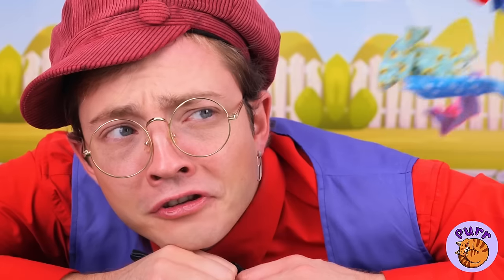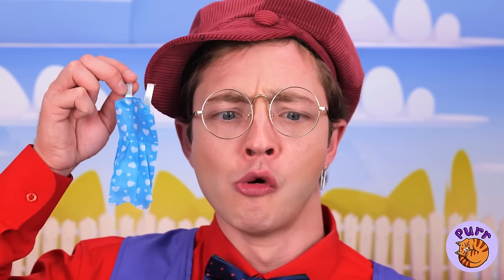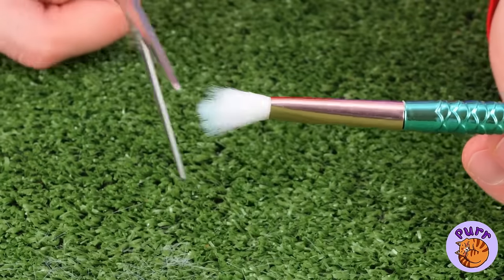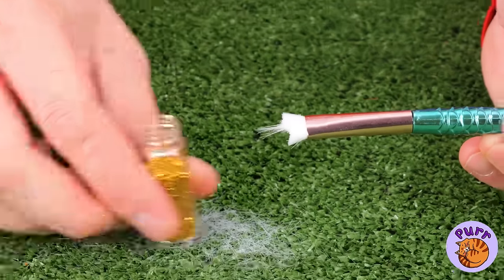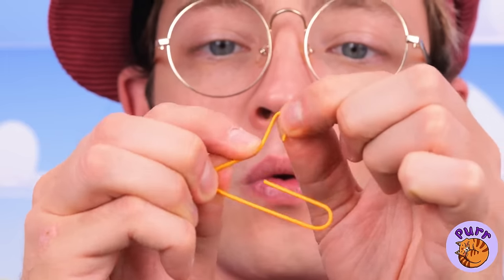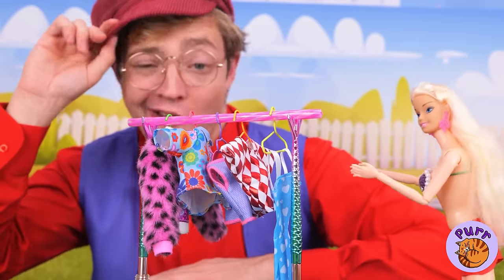Need a hand? I said hand, not foot. Okay, we need to get you organized. Let's take some brushes and make them into mermaid tails. Make some paper clip hangers and we've got a clothing rack.